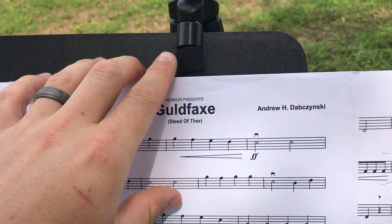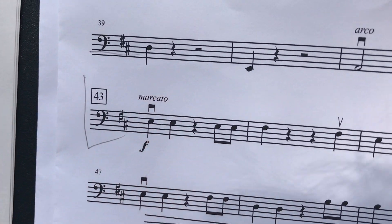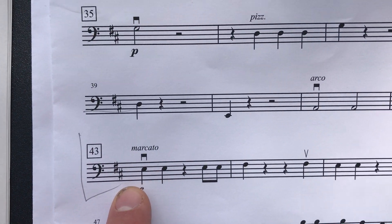We're talking about Gold Fox — different parts this time. We're going to be starting here in measure 43. Notice we're marcato again in measure 43, so make sure to observe that. Remember that means basically accent every note. We're also forte there.